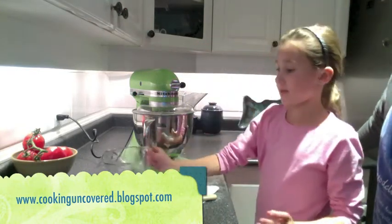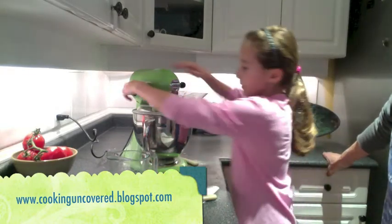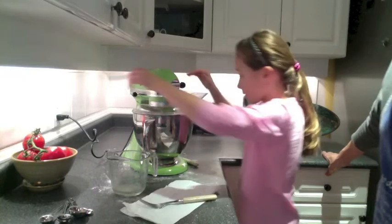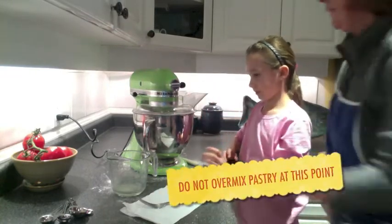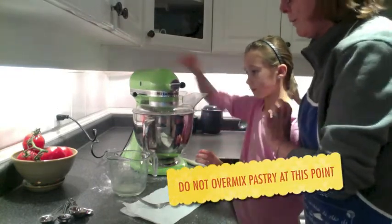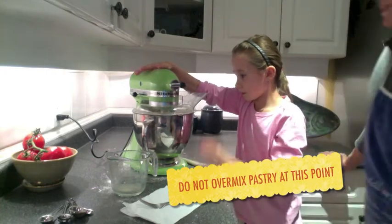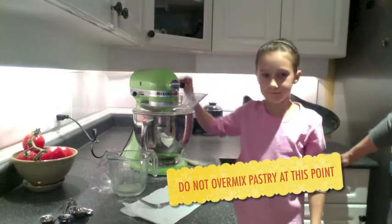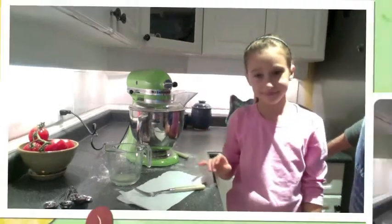Just a little bit more than a cup of liquid. Go with your mixer. Sophia knows that you mix it only a little bit until it starts to bang around, and then she stops. And that's how quick it is to make pastry.